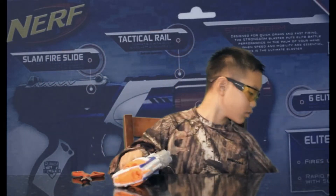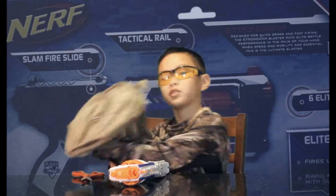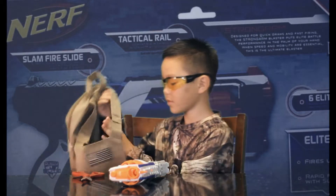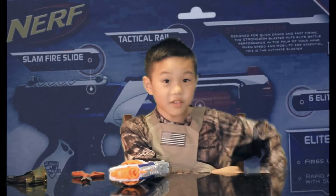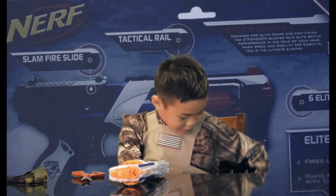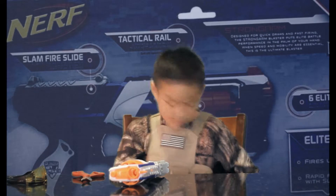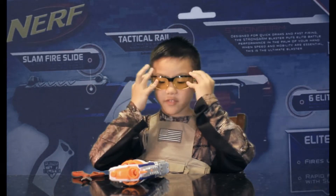I also got this for my army when I was a little boy. I always put this on too. And it is always my new gadget design for my hunting skills. And I'm going to put my safety goggles back on.